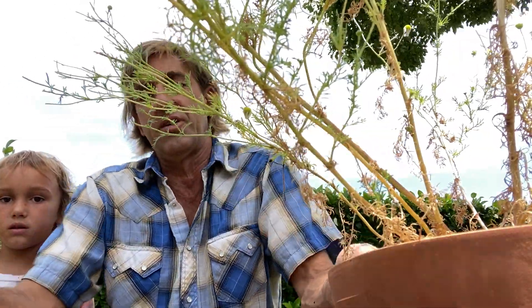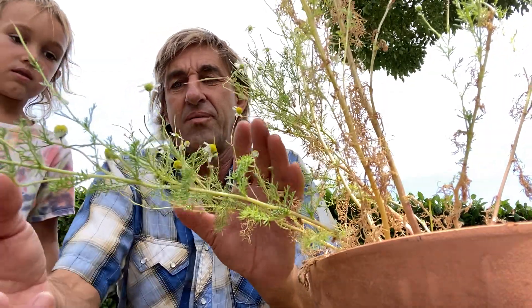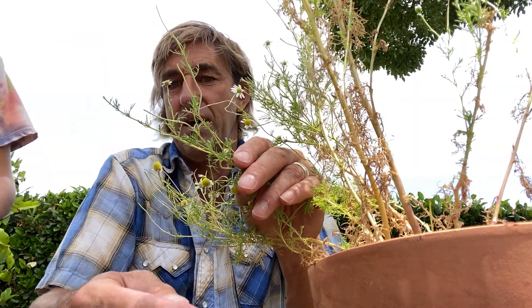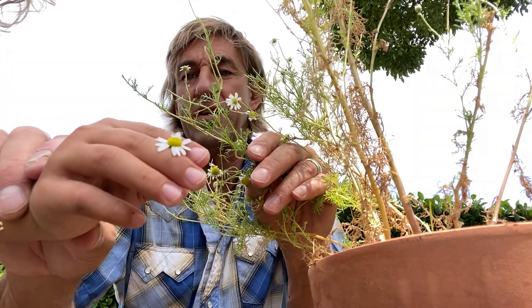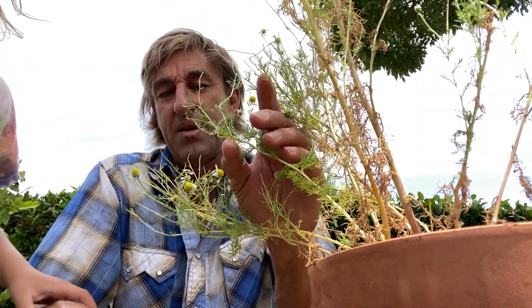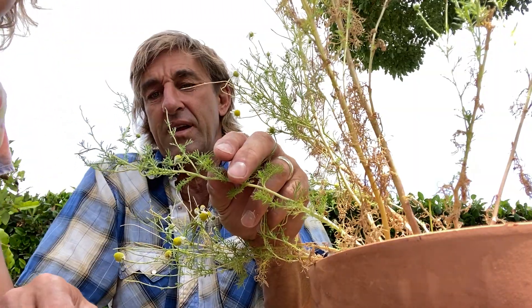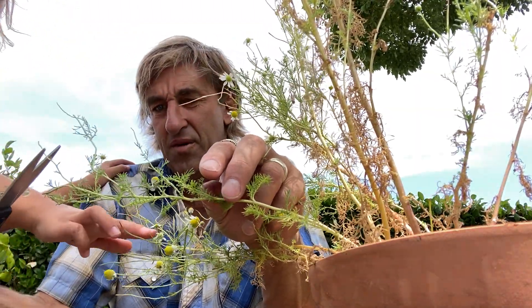So there's this technique — why don't you show them? Do it on that flower because it'll come right off. You got the little flower and that comes right off without any stem, then you cut the dead part. Perfect. It'll grow new flowers in the same spot — it'll grow more flowers.